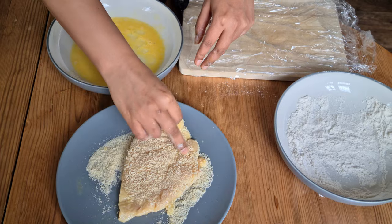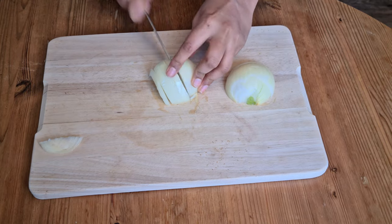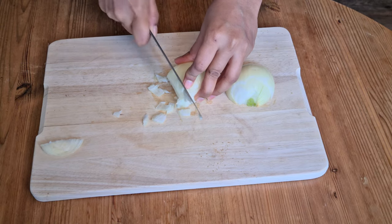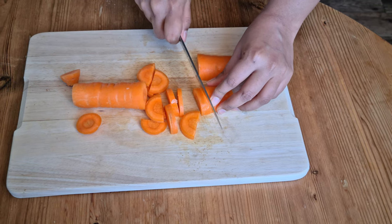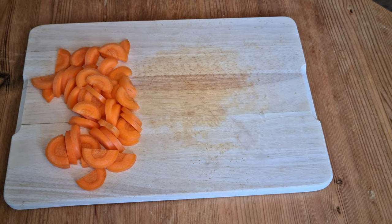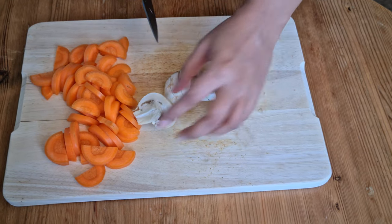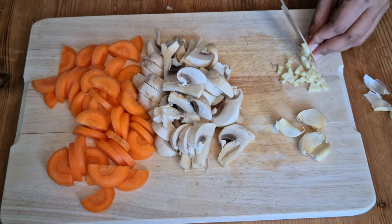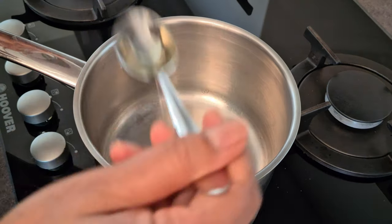Next, I'm starting off with chopping the onions into small cubes, then a medium-sized carrot into one centimeter thick pieces. After that, I'm slicing four to five white mushrooms. Finally, I'm finely mincing four to five large cloves of garlic. That's it.